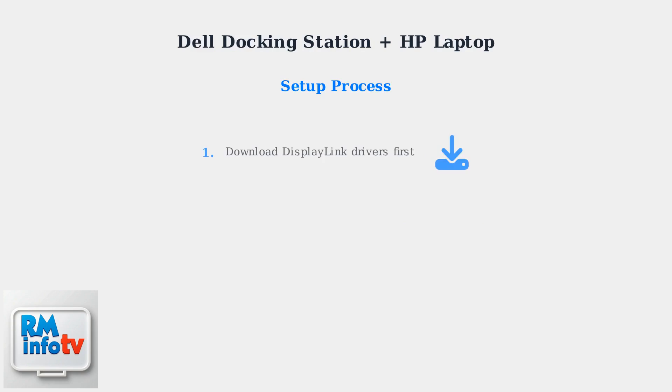The setup process is straightforward. First, download the latest DisplayLink drivers before making any physical connections — this ensures proper video output functionality. Next, connect the docking station to your HP laptop while it's powered off. This prevents any potential connection issues during the initial setup.